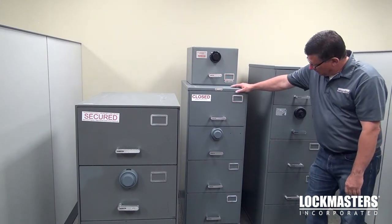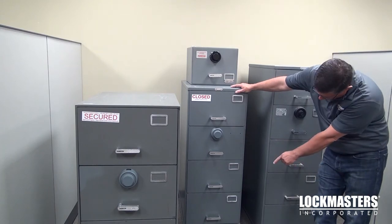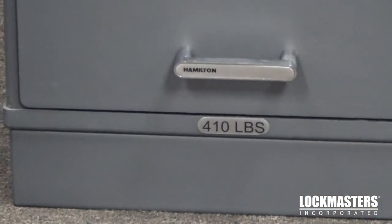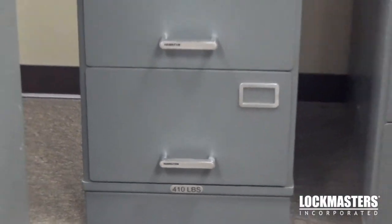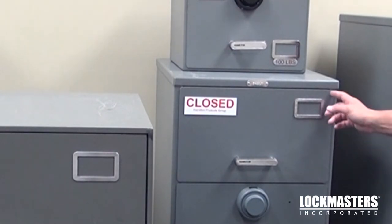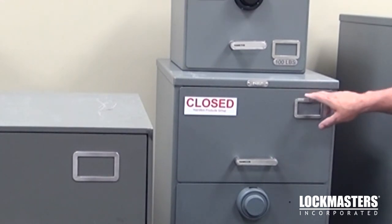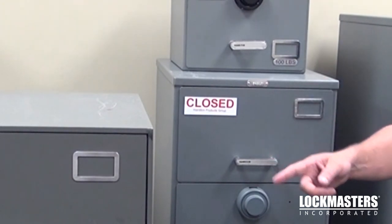Here's a four-drawer legal size class 6. If you look at the weight on the bottom in comparison with the class 5, it weighs 410 pounds versus 950 pounds for the class 5. So obviously the class 5 is going to be a heavier safe than a class 6. You can easily judge by the way the drawer lips over the edge of the container versus being flush, and also the thickness — about an eighth of an inch thick versus a quarter of an inch thick.